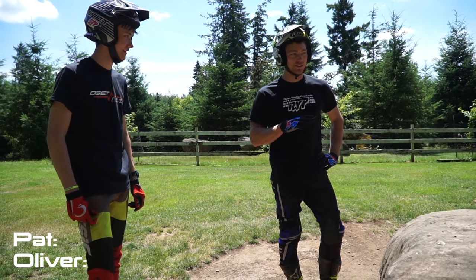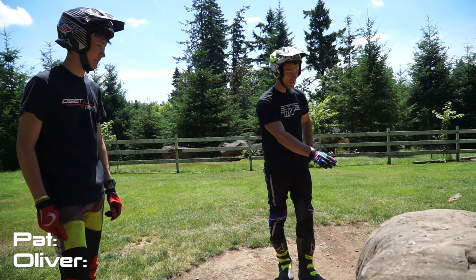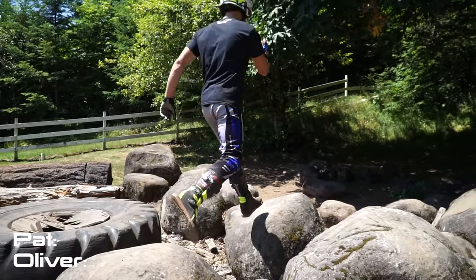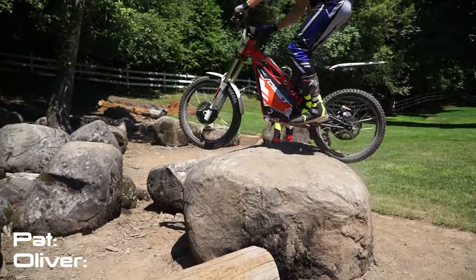Since you start on the rear tire, I'm going to start on the rear tire as well. Up this one, touch the front to rear, rear to here, rear to here, and I don't care where you go from there.